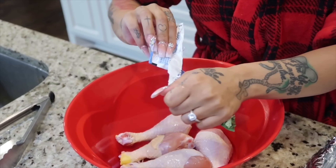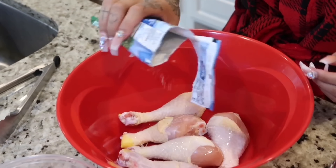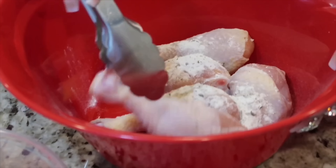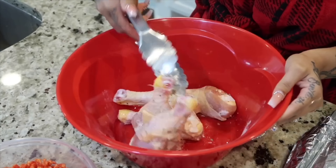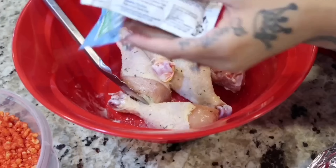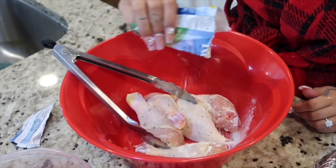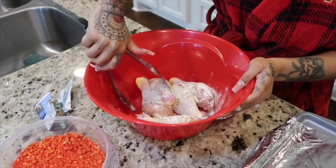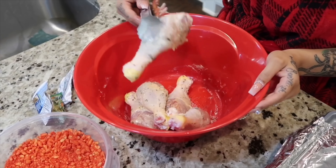Take your ranch seasoning and season it. I didn't end up using the whole packet — I used most of it but didn't want it to be too salty. You can use other seasonings if you want; it doesn't have to be this one. I actually found this recipe online, gave it a try, and Mike and Asia ended up really liking it, so I figured I would share it with you guys. Your chicken should end up looking something like this.